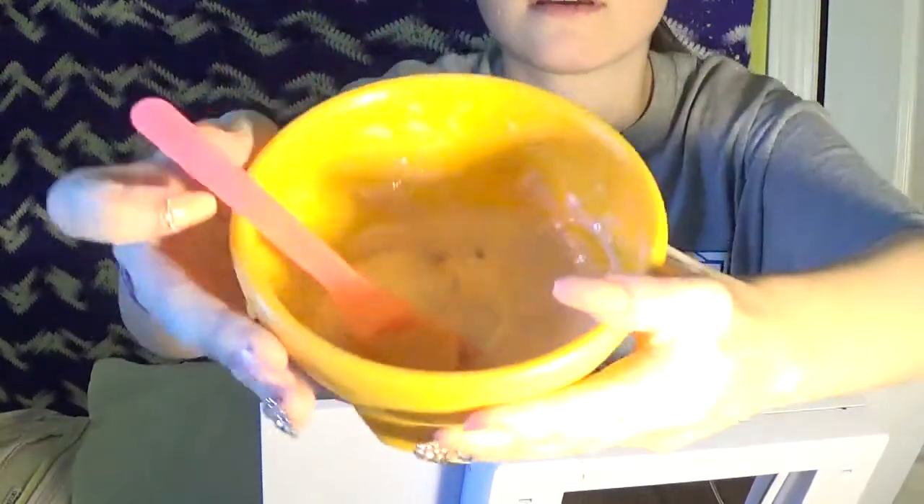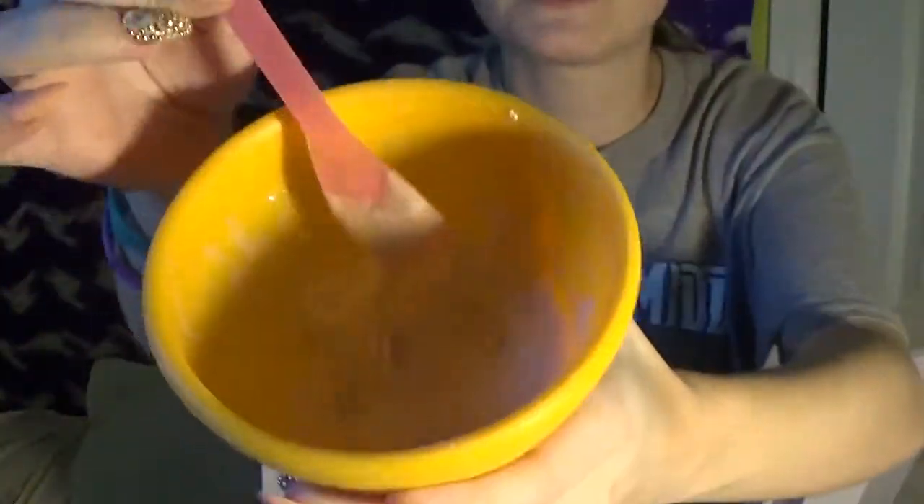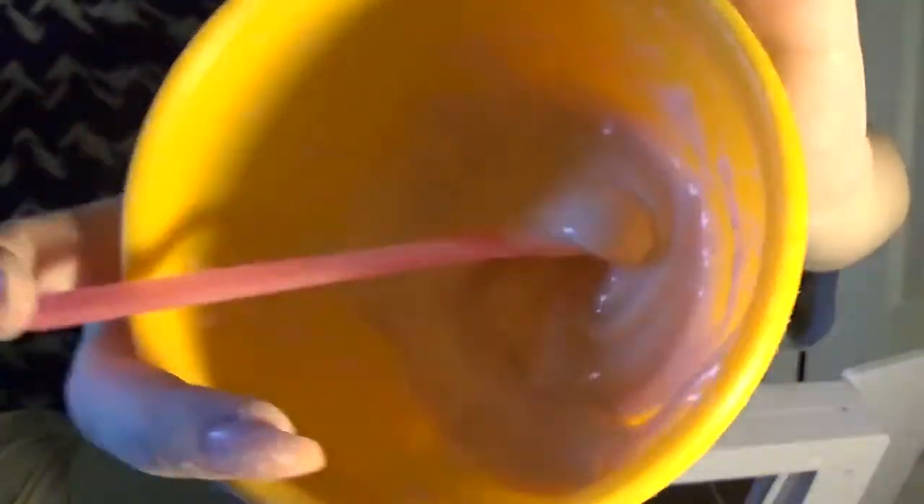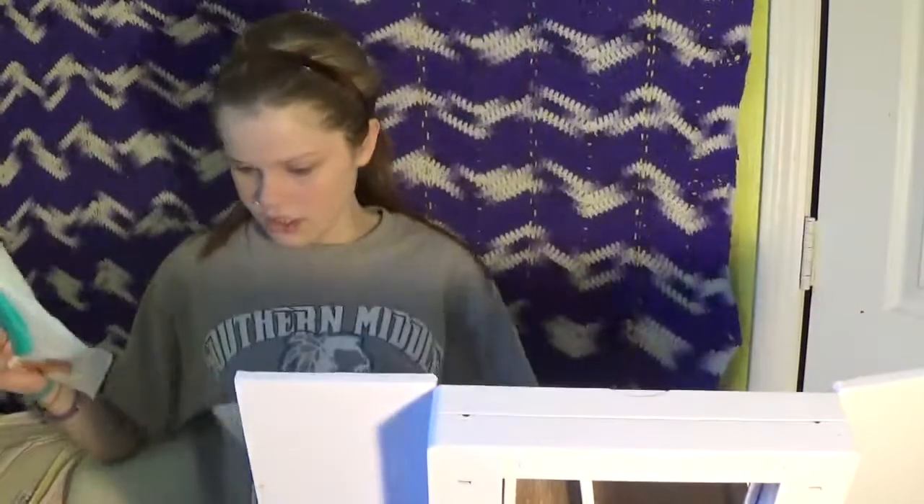Let me show you — this is what it looks like. I'm going to put it on my face. Ready for this? So my face is clean, there's nothing on it. Wait — there might be some foundation on it actually, so let me get some wipes to take this off and make sure my face is clean. Your face is supposed to be clean for this mask.